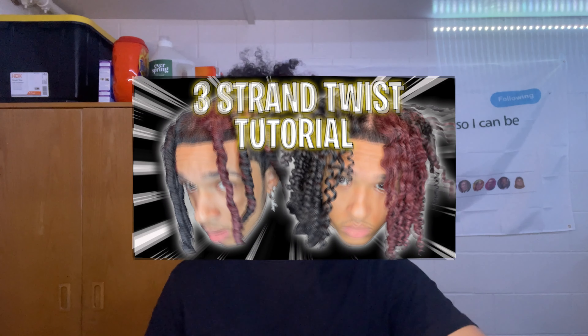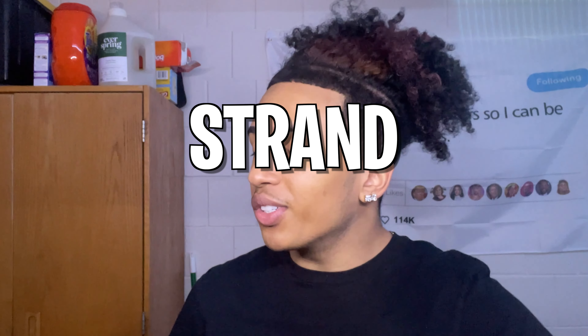I'm back again with another hair tutorial. We got the finger coils out, we got the three-strand out, now we're gonna do some two-strand twists. I got 3C hair so my twists come out a little more chunky when they start drying up. The last time I did my twists it came out really really good. I have an undercut so I'm not gonna have too many twists. I'll show y'all the things that I use — you have your own substitutes, be sure to use them. I'm just showing y'all what I use and what works well with me.